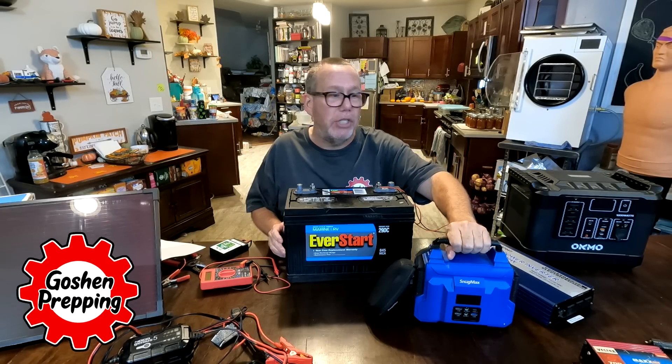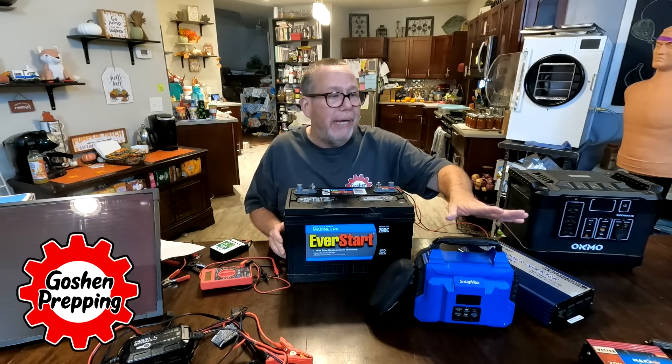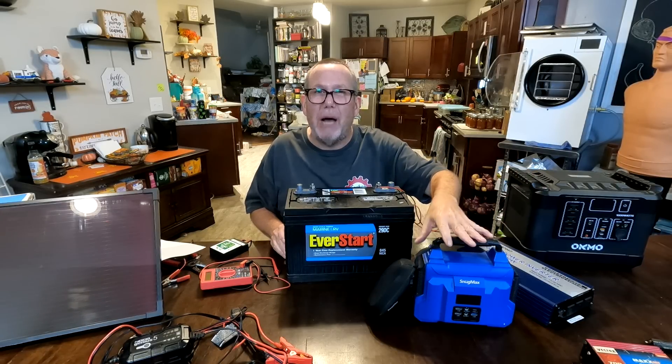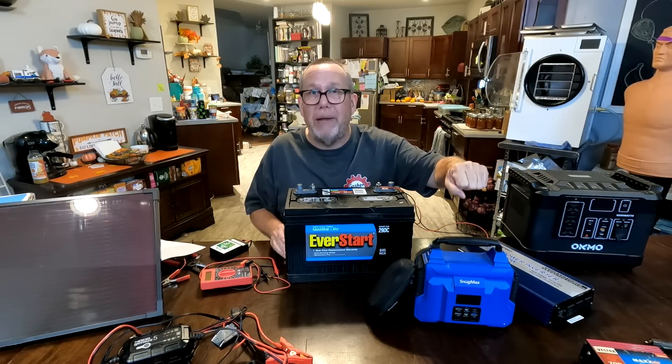For example, we have this little one here called a Snugmax, which they don't even make anymore. It's similar to a 350-watt Jackery — a nice little unit, compact. I like it for on-the-go use, like for my laptop.